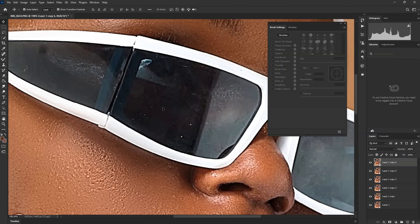Try to take all these spots out and move to the Spot Healing tool and take those things out.